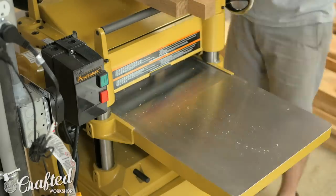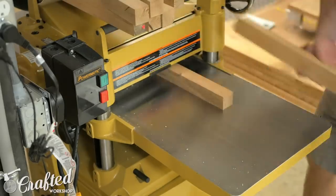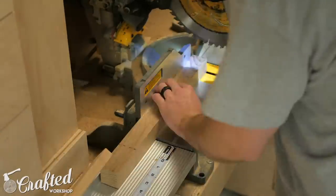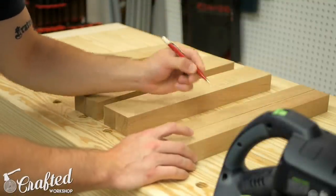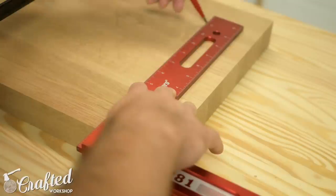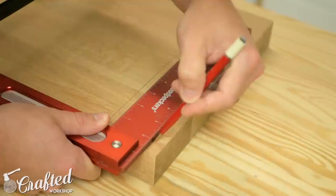Once I had the stretchers milled to size I did the same for the legs, which are an inch and a half square, and on these parts without angled ends I could go ahead and cut them to final length at the miter saw. With these parts at their final size I could start laying out the joinery for the chair. I use dominoes for the majority of the joinery on these chairs, but you could certainly use dowel joinery or pocket holes and end up with a very similar piece.